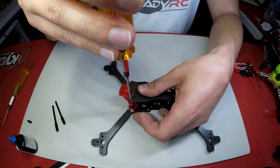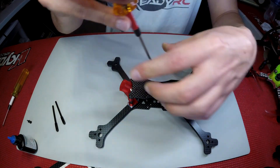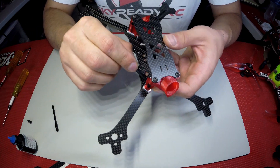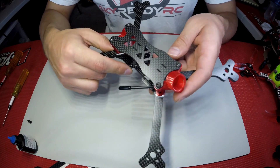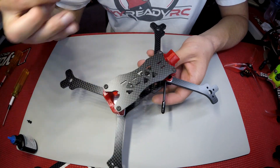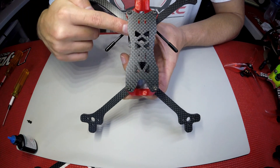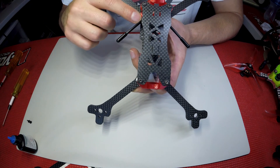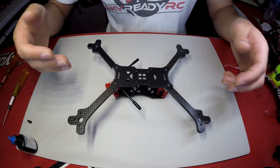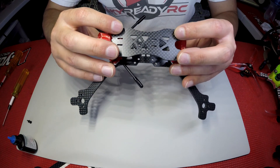Once all four screws are in the top plate, tighten them using a cross pattern. Then insert the antenna tubes into the holder in the back — they have a stopper so the tube won't push all the way through. Make sure they're all the way in. You want your antennas coming out at about a 45 degree angle. We designed the installation this way because it's the best of both worlds: when you're upside down you still have the antennas in the middle of the frame so you can still get signal to your transmitter, and they stay out of the way of the propellers.